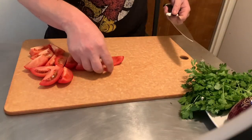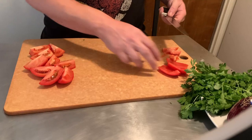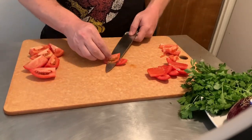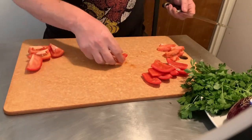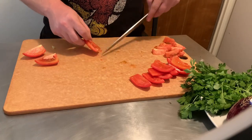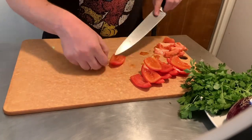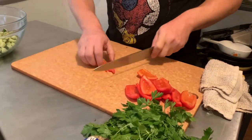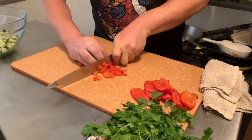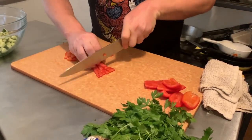With the cucumbers nicely diced into about half to three-quarter inch pieces, I'm going to do the same to the tomatoes — cutting out the gooey, seedy part because it's the part I don't like. I'm cooking this for myself, so if you like that texture, leave it in. Cook food that you want to eat. I'm slicing and dicing the tomatoes to about the same size as the cucumbers — doesn't have to be precise.